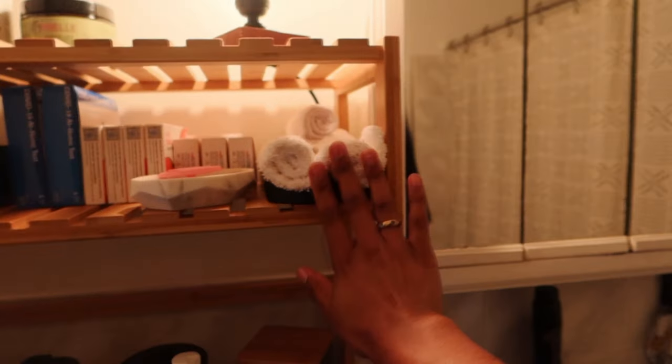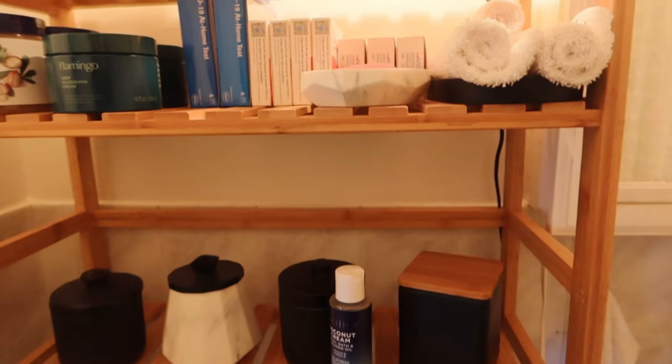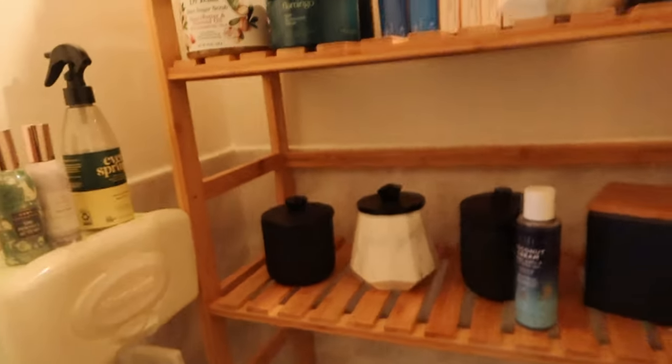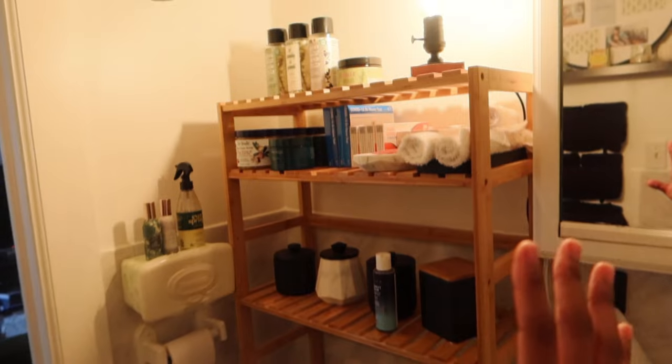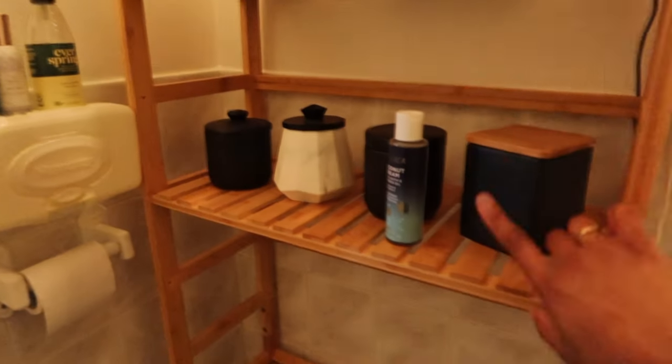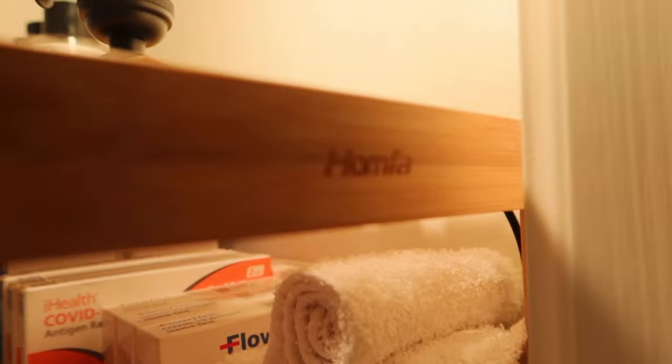I have a different color for my face towels, and I also have a light blue set for when I travel — just to keep up with what I need to wash. I also got this bamboo unit from Amazon as well. It was kind of tedious to put together but once it's together it's completely fine. The brand is Homfa — H-O-M-F-A — I would definitely recommend it if you like the bamboo feel. The only outlet in here is this one, so I had to put an extension cord and I have this little lamp.